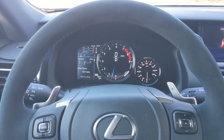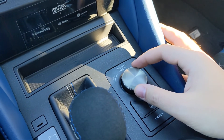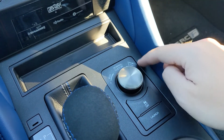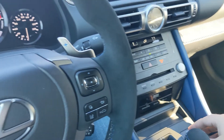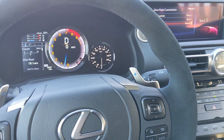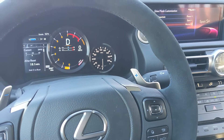Right now, as you can see, I'm in Normal. Locate the drive mode switch on the center console — you've got Eco, Normal, Custom, Sport S, and Sport Plus over to the right. Twist it twice to the right. Once you're in Sport Plus, or Sport S Plus, signified by the different display up top.